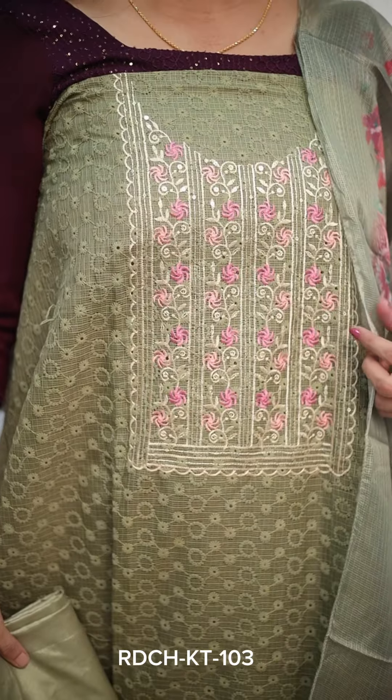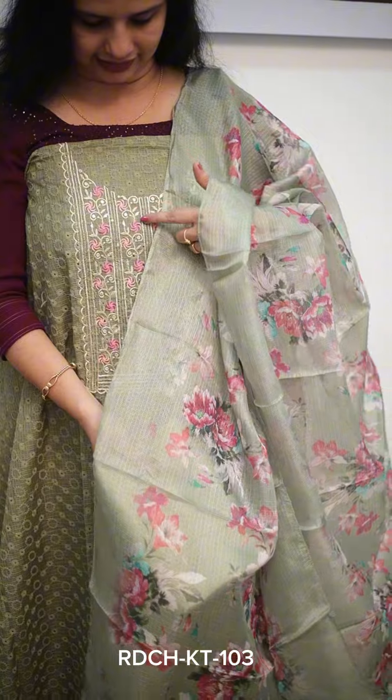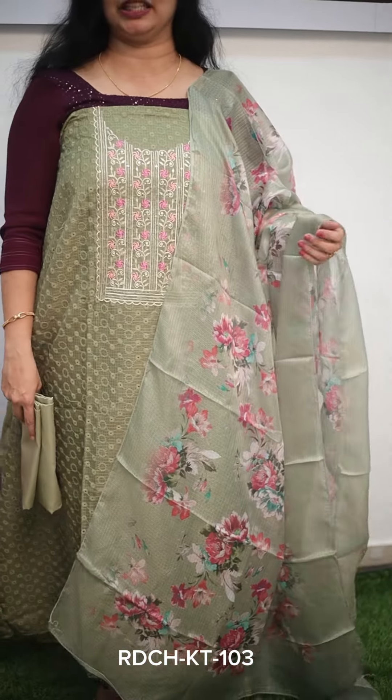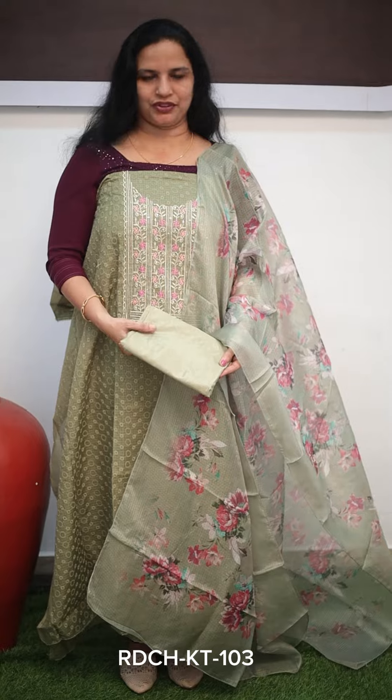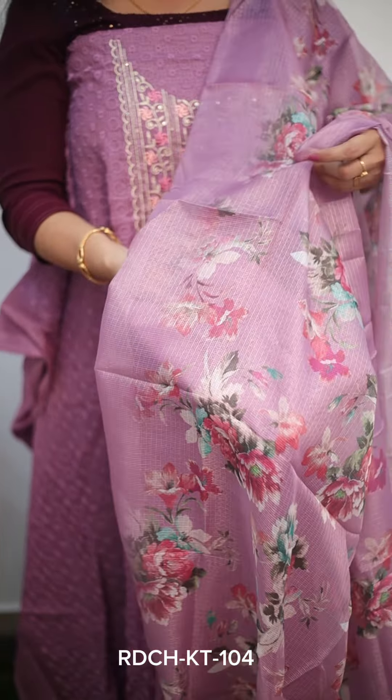The next blue combination is a nice olive grain shade with great work in the chest portion. The embroidery work is almost similar. There is also a yellow shade variation — it is soft with the bottom piece made in a lavender shade. This is the color combination of the cotton fabric, and the floral prints are also 3-dimensional, with a self-shade bottom piece.